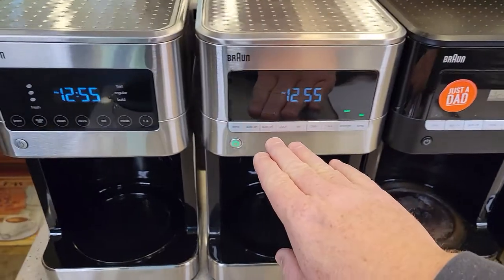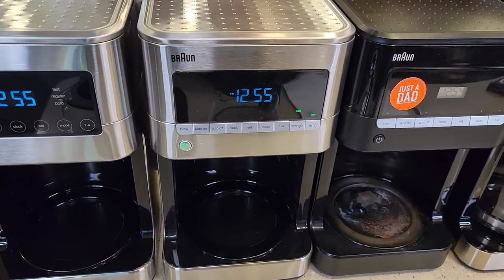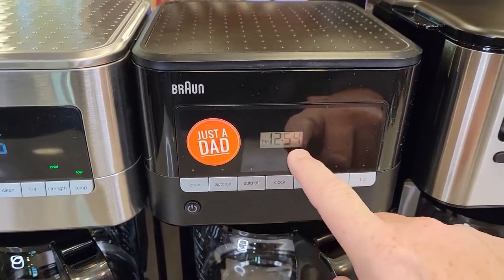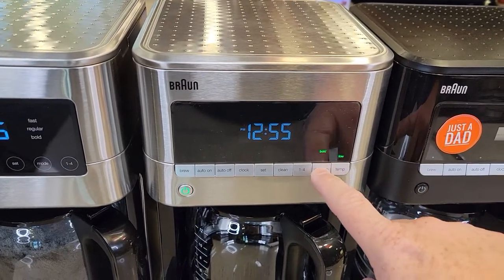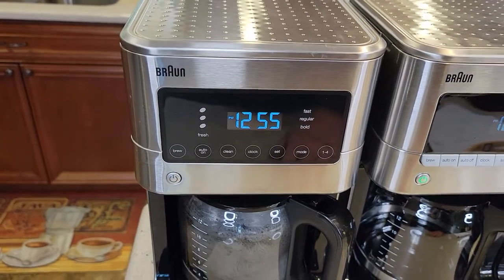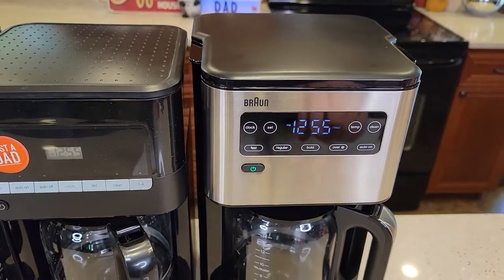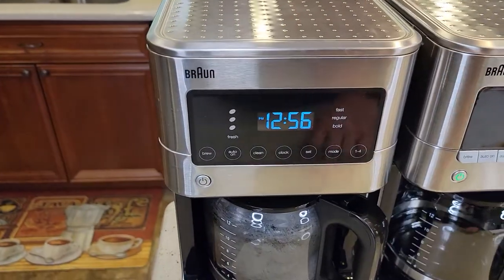One thing with Braun is the controls can be a little confusing sometimes. The older one had a really small screen and using the buttons got a little confusing. But I noticed the bigger the screen is, the more features they added — these two extra buttons really help. The touchscreen I found to be very user friendly. This 14-cup touchscreen looks a little different but acts about the same; I found it was okay. This other touchscreen I found worked a lot better.